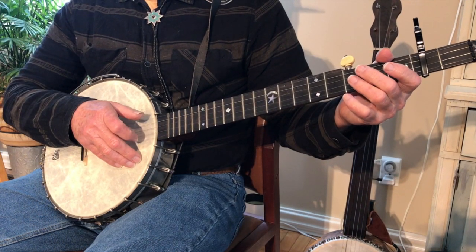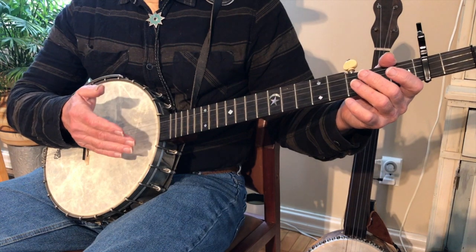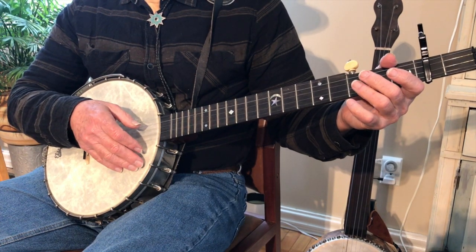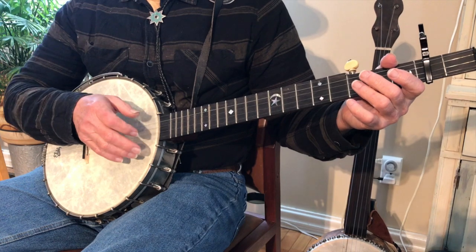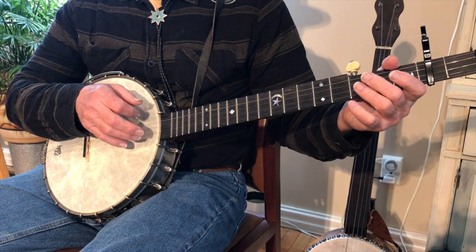Glory in the Meeting House. Now we're going to look at this tune using a brush stroke instead of that down stroke, overhand, or claw hammer — whatever you want to call it. This is a brush stroke. You're coming up, down, and up.